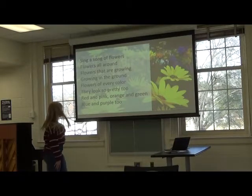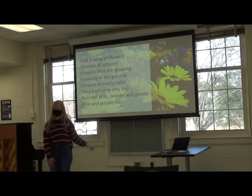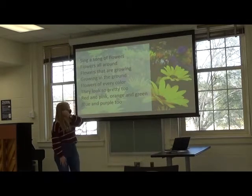Great job. Do you see the colors that we talk about in our poem on our picture? Can you point out any of those colors? Awesome. I see orange up here and I see purple and the pink.